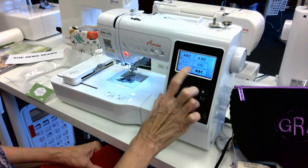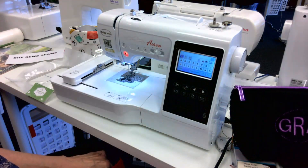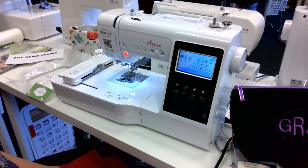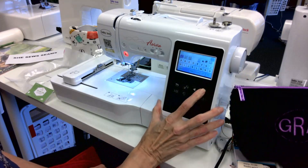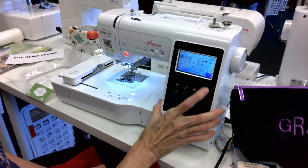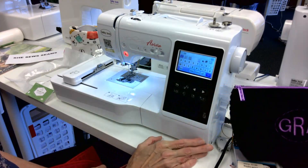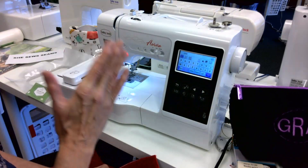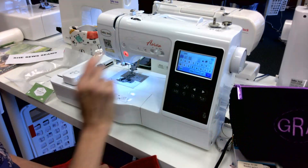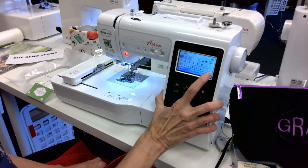I'm going to go ahead and choose font 01, and since I'm going to start shooting videos I'm going to start my Christmas gifts sooner. I have two daughters, so I'm going to choose my youngest daughter's initials. Her first name is Sarah, her last name starts with R, and her maiden name also started with R, so I've put SRR. Traditional monograms have the center one for the beginning of their last name, and all I have to do is hit Set.